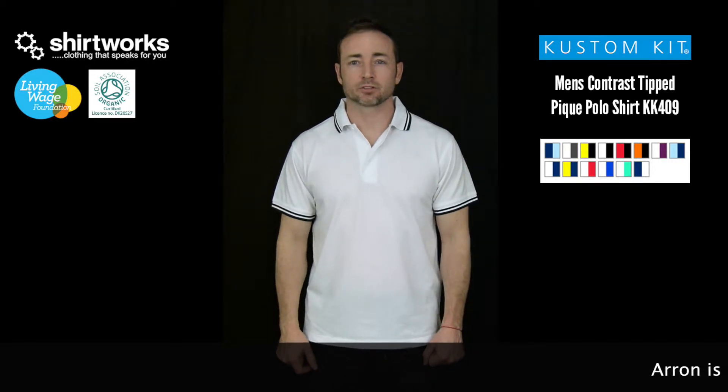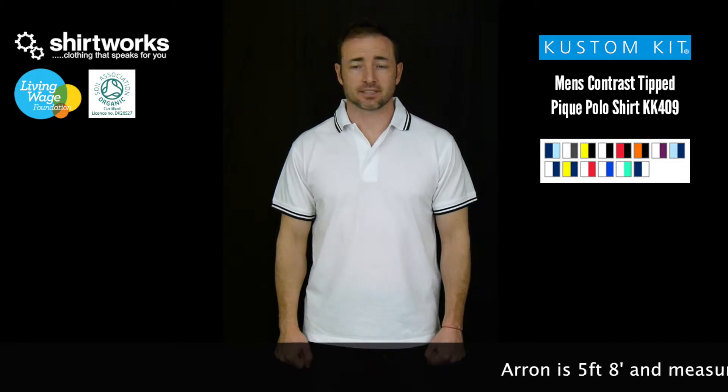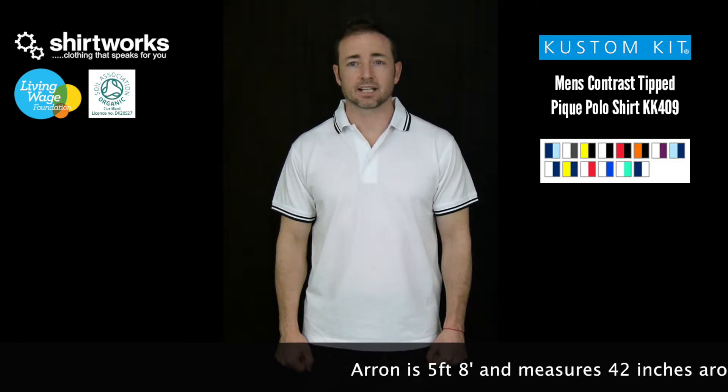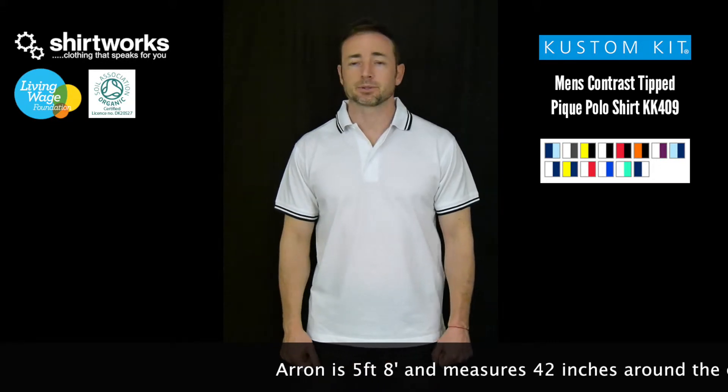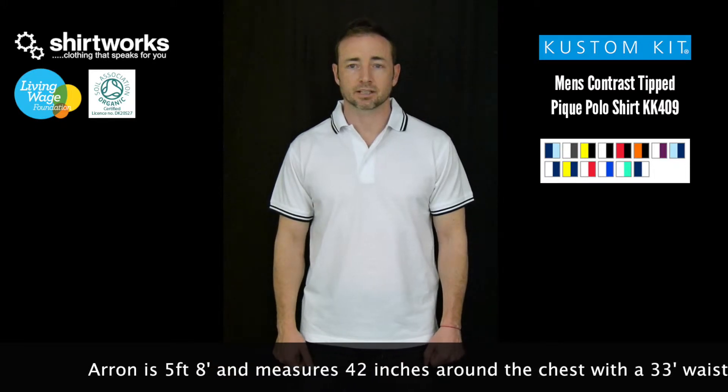Hello, this is a Shirtworks product review for a custom kit KK409 Contrast Tipped PK Polo. 65% cotton, 35% polyester, 185 grams, which puts it on the lighter to medium light side of the Polo Shirt Spectrum.